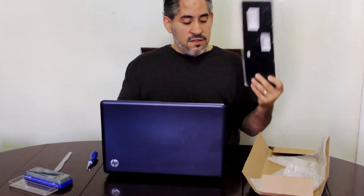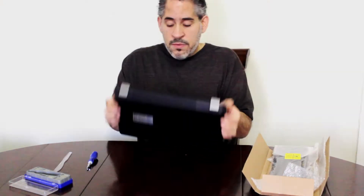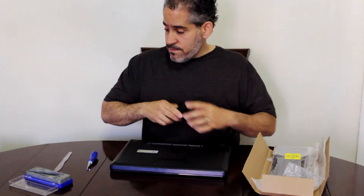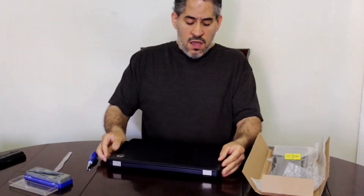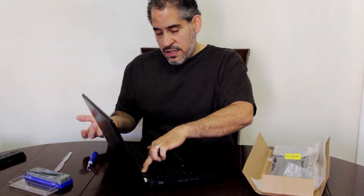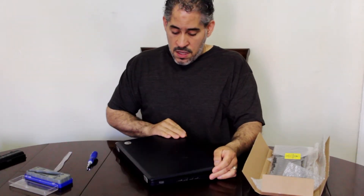First thing you gotta do is unplug your laptop and remove your battery so there's no power in it, to prevent any damage to the unit. Once in a while I forget to do this, but I'll press the power button so it can drain any remaining power in the system.